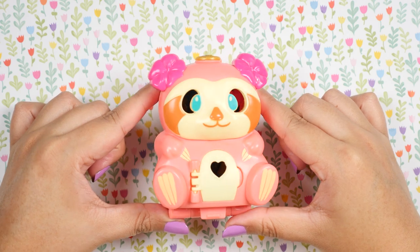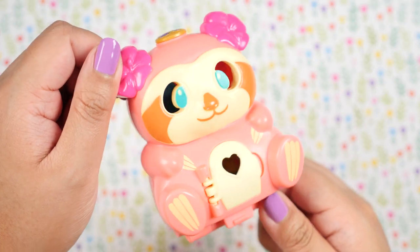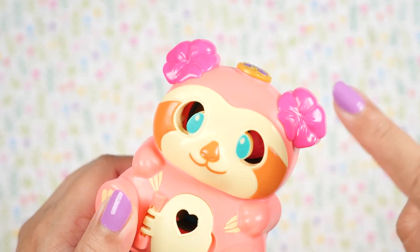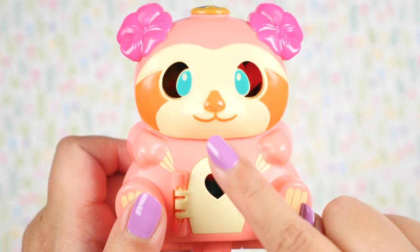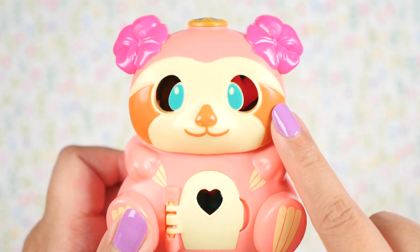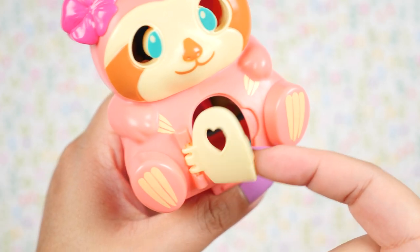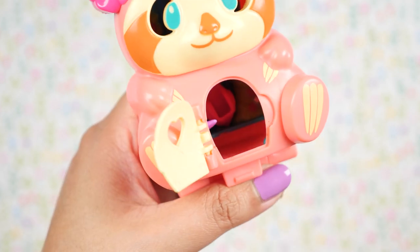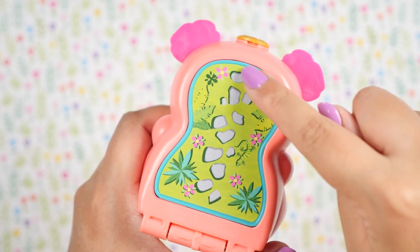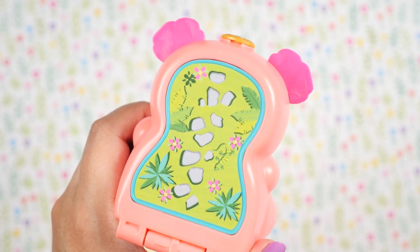Up next, we have the pretty pink sloth. She is so cute and girly. I love the blush pink slash salmon color on her. She's got two bright pink flowers on her ears, a cute smiley face, and those stripes on her cheeks which definitely make her look like a sloth. And her sloth nails — look at those. Here is the little door. We can open it and get a preview of the inside. And on the back, we have a stone pathway. This looks like a beautiful garden with bushes, plants, and flowers.